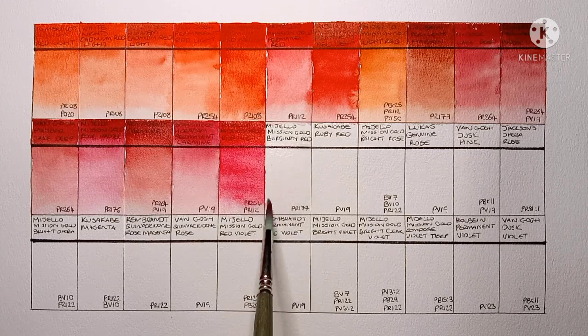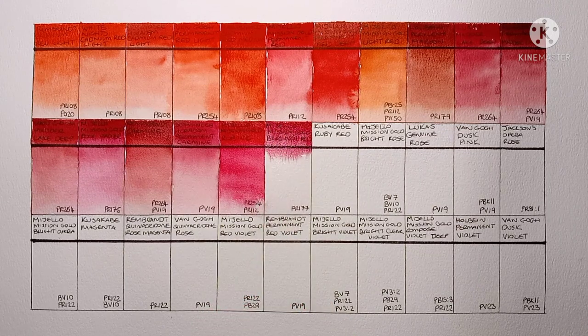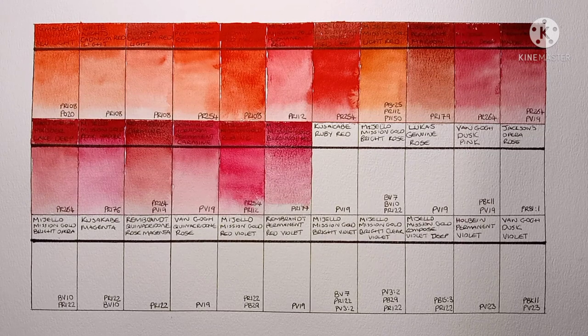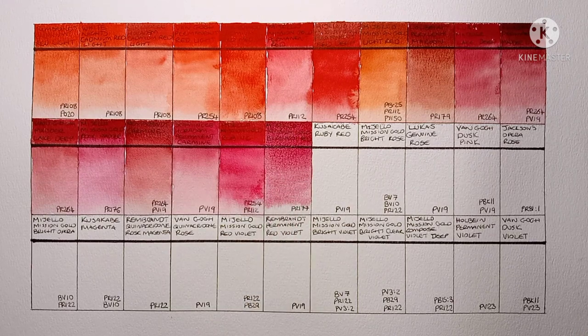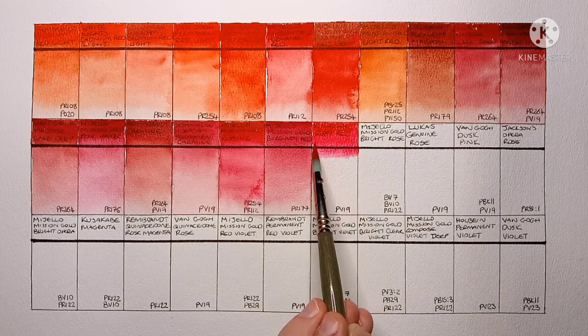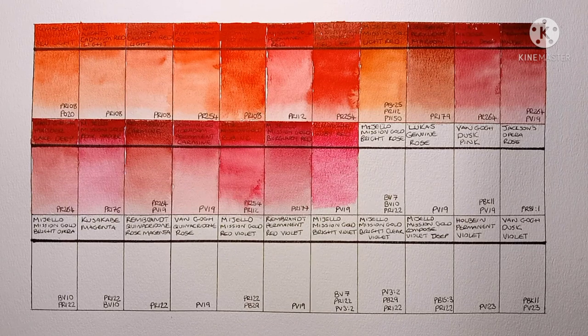Then we've got Mijello Mission Gold Burgundy Red, made from PR177. It's another pigment that's only marginally lightfast, probably not a good one to use if you plan to display or sell your artwork. I think I'll just use it in the sketchbook — I very much doubt I would buy it again once it runs out. Next is Kusakabe Ruby Red, PV19. It's nice and vibrant and highly pigmented. I quite like this one — I like it more than I've liked other Kusakabe paints I think.